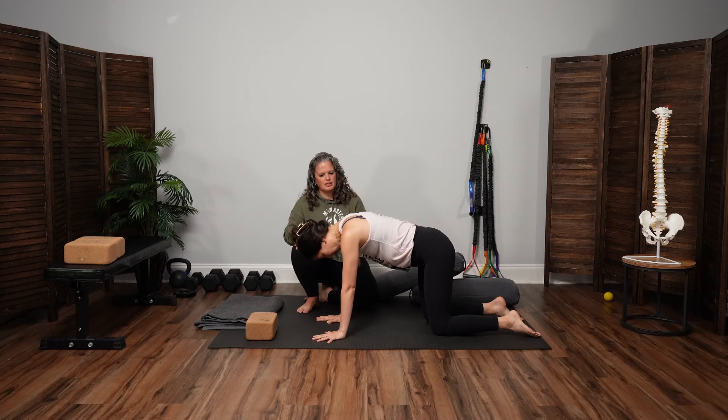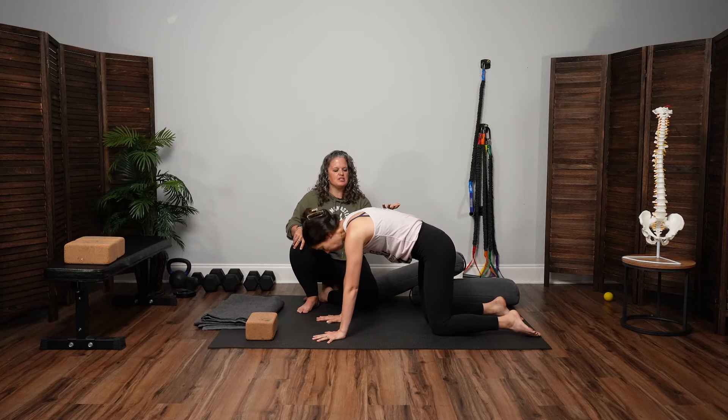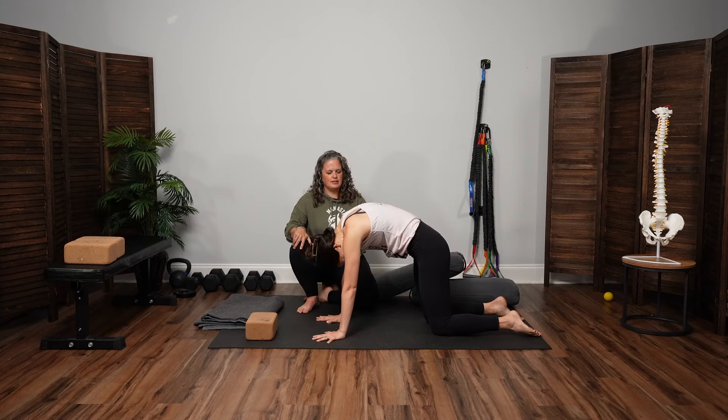As you inhale, let the belly dip low. The gaze can lift, the tailbone can lift. And then exhale — huge exhale — round the spine high. Keep going through those. Inhale, let the belly dip low. You don't have to really exploit how far it's going, but exhale is a big round spine high.